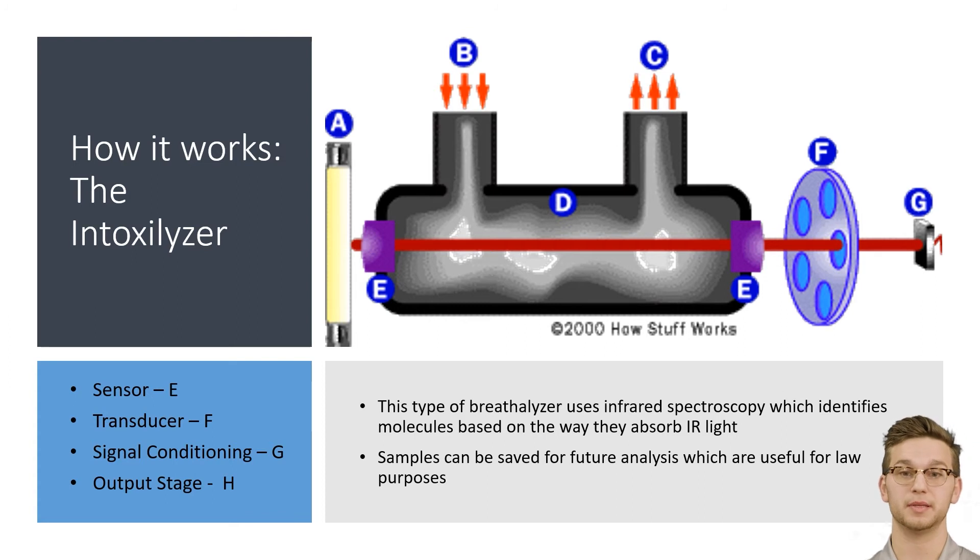This type of breathalyzer uses infrared spectroscopy, which identifies molecules based on the way they absorb infrared light. Samples can be saved for later, which makes it good for law purposes. In the picture below, a lamp at A generates a broadband infrared beam. The beam passes through the sample chamber at D and is focused by a lens at E onto a spinning filter wheel. The spinning filter wheel sends narrow band filters at F, specific for the wavelengths of the bonds in ethanol. The light passing through each filter is detected by the photocell at G, where it is converted to an electric pulse. The electrical pulse is relayed to the microprocessor at H, which interprets the pulses and calculates the BAC based on the absorption of infrared light. Using this analysis, the sensor would be E, the transducer would be F, signal conditioning could be done at G, and the output stage would be H.